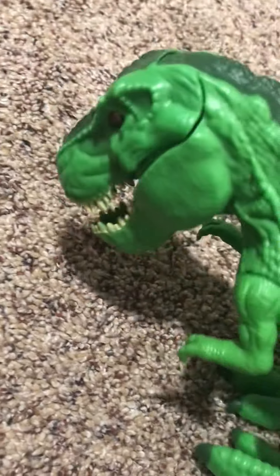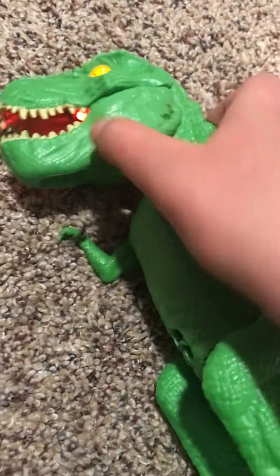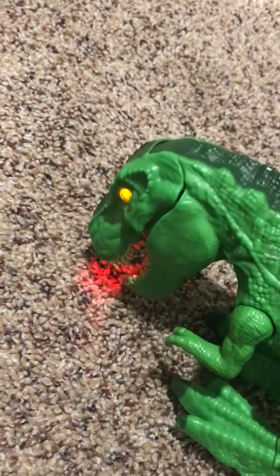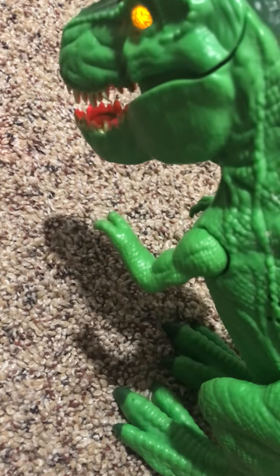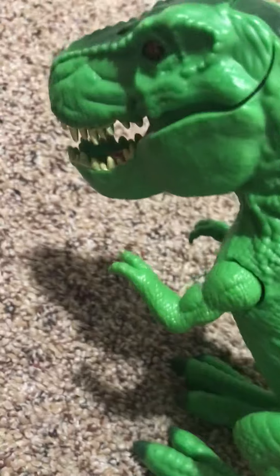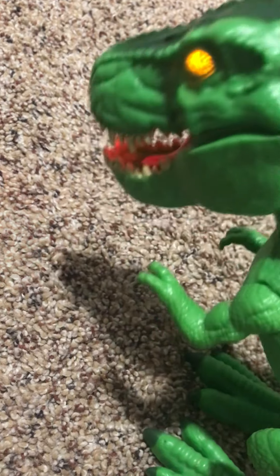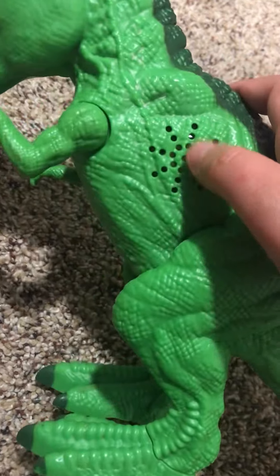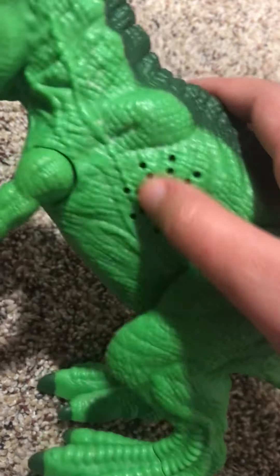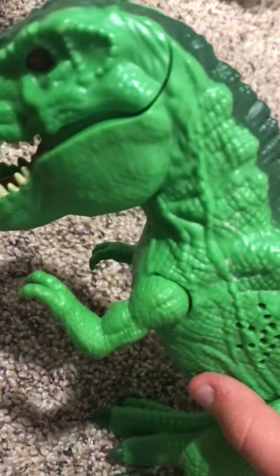This is a green T-Rex, also made by Adventure Force. You can move its arms, and when you do, its legs go lower. If you bend it too far down, it makes eating noises. It's a really, really great toy from Adventure Force. The speakers are right on the side, which kind of makes it look weird, but if you ignore the speakers, other than that, it's one of the best toys ever.